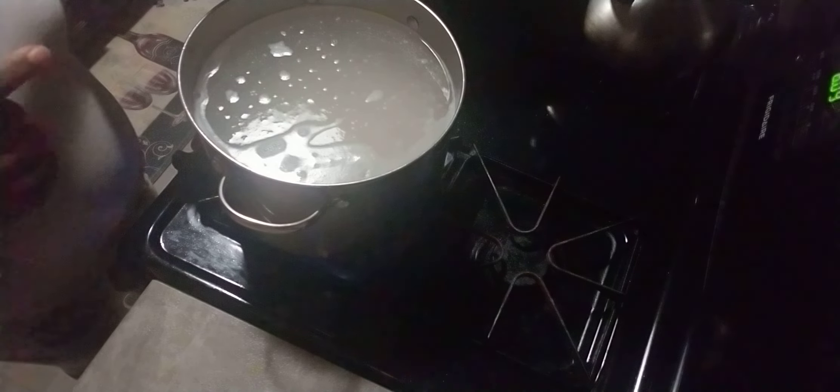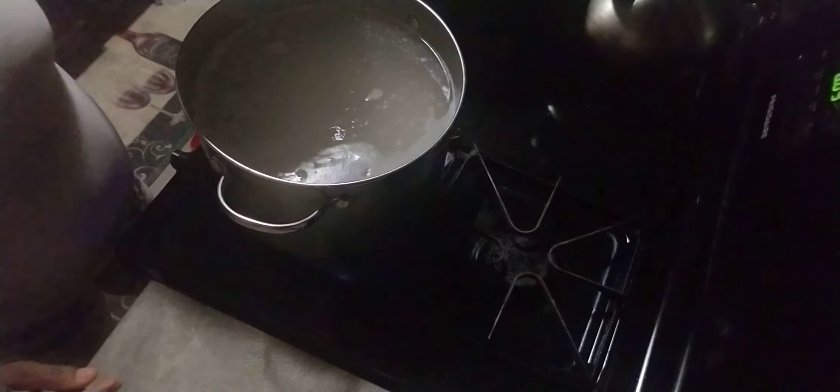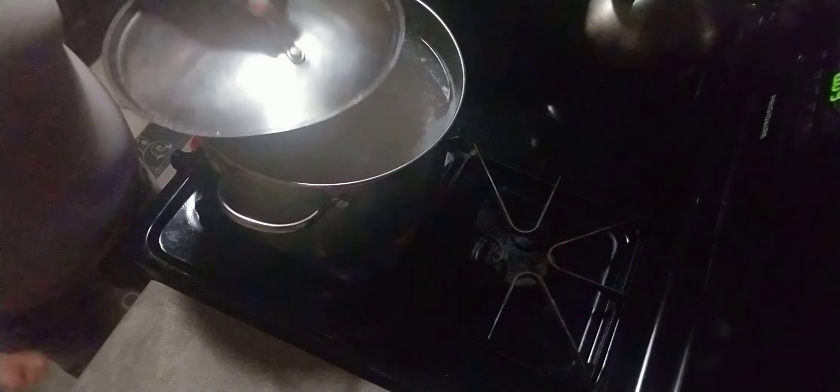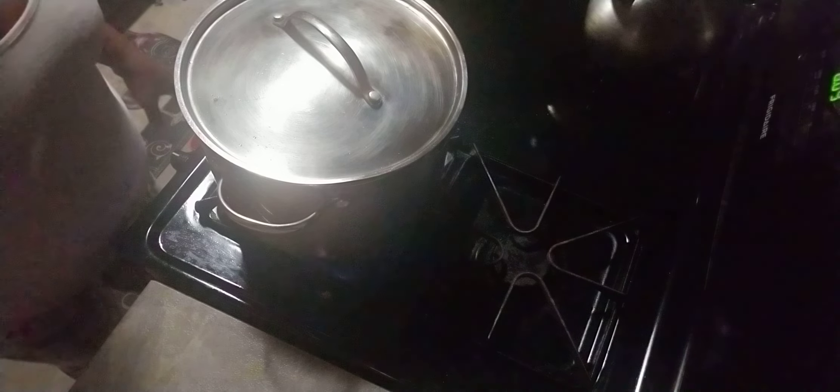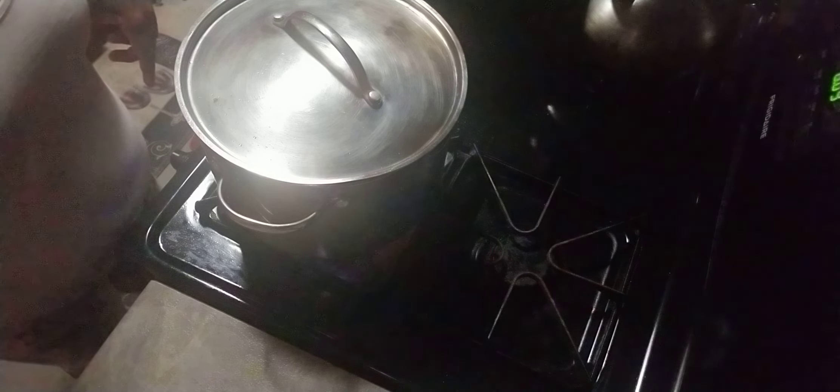The rice starts cooking at 6:09, so I'll give you an idea of how long this takes to cook. Stay tuned. In the meanwhile, I'm going to start by cooking the spinach, so I'm gonna show you that part.